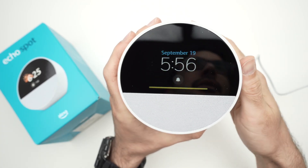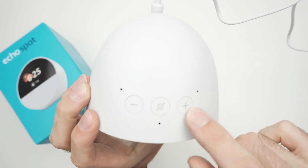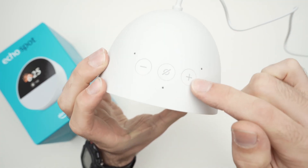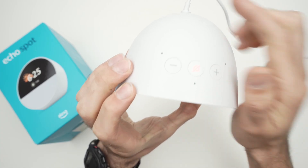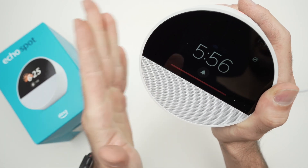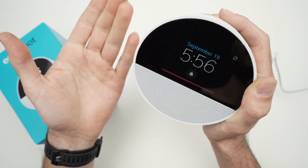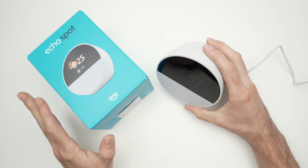When you're done in settings, swipe down and press the Home button to go back. On the top of the device you have only three physical buttons — there's no camera on this version. The minus button lowers the volume, plus makes it louder, and the third button mutes the microphone and lights up red, meaning Alexa will not listen or respond. So if you say 'Alexa,' nothing will happen. I hope this was useful — please leave a like, subscribe, and I'll see you in the next video.